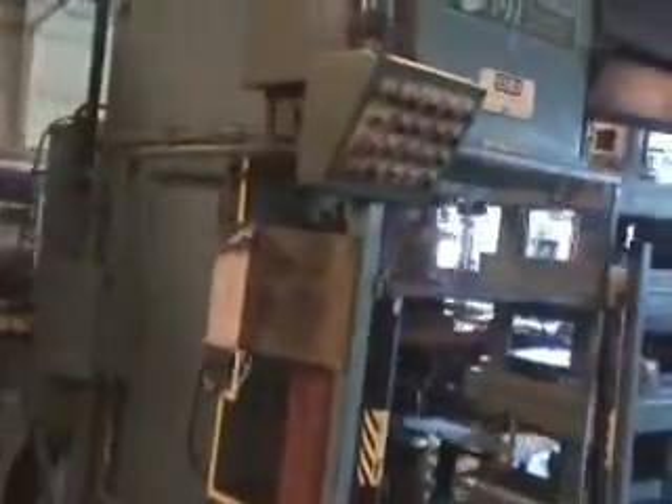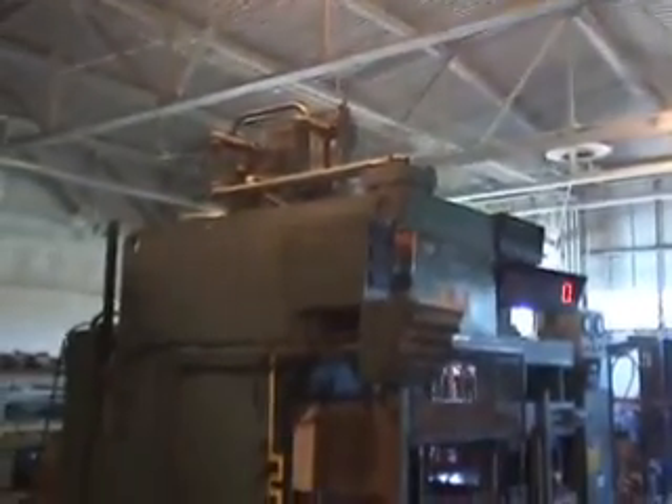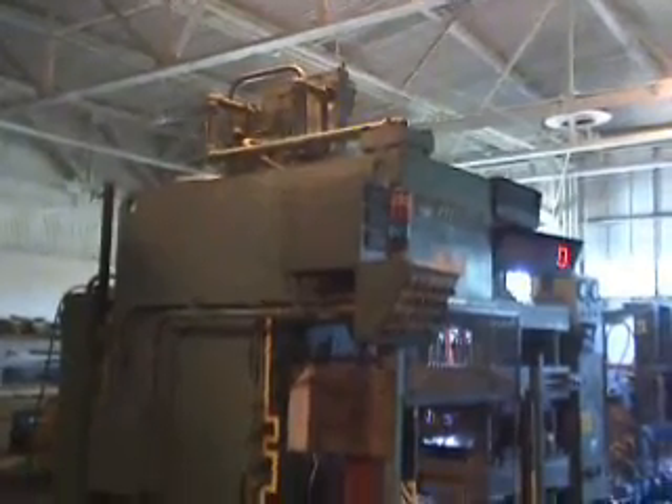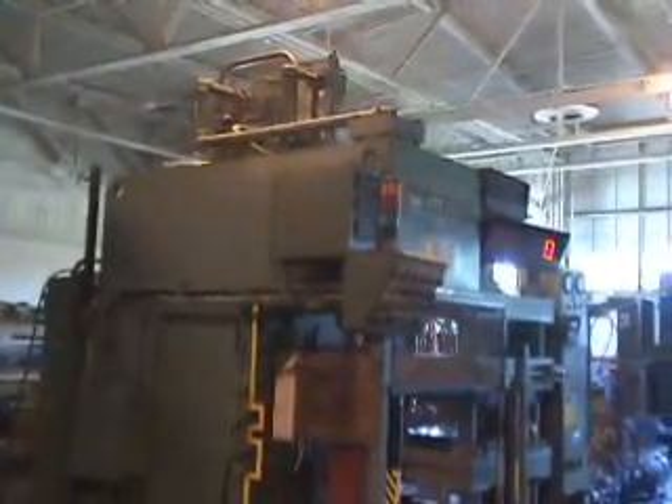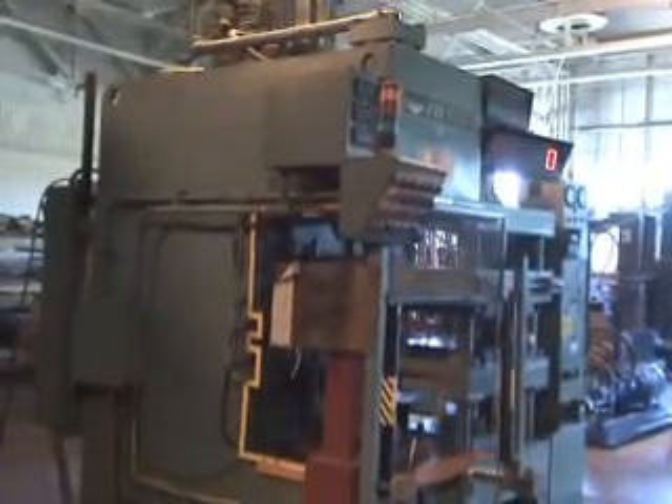Right to left it's 65 inches. The footprint is 68 inches front to back by 34 inches right to left, and it weighs approximately 15,000 pounds. It's located in our Jackson, Michigan warehouse and is available for inspection under power.